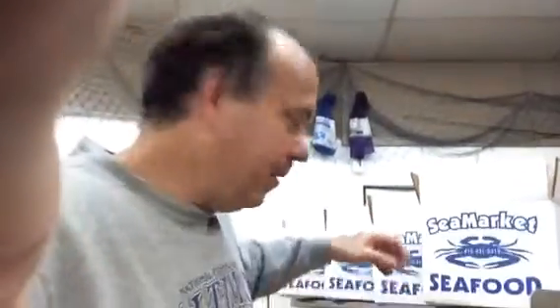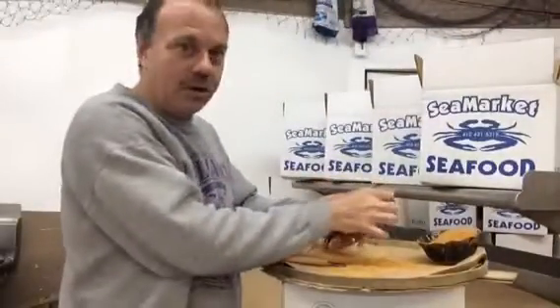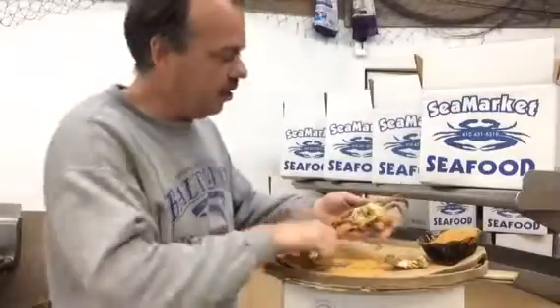Hi, this is John at SeaMarket. I'd like to show you how I eat a Maryland steamed crab. First you start by taking the top shell off. I'll go slow so you can see the steps as I go.